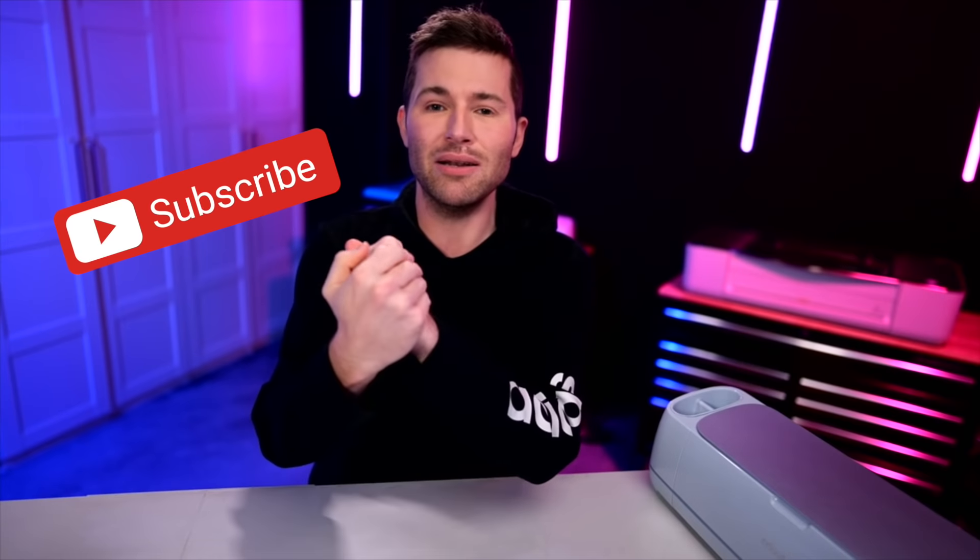Hey, I'm Michael and this is Mr. Crafty Pants, where I show you crafty tips, tricks, and tutorials every single week. If you're new around here, consider stamping that subscribe button and also consider ringing that little bell for all of the notifications, because y'all do not want to miss out on a single crafty minute.